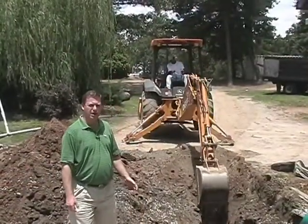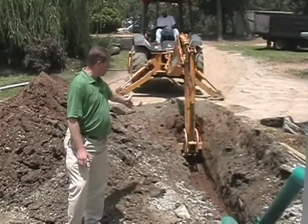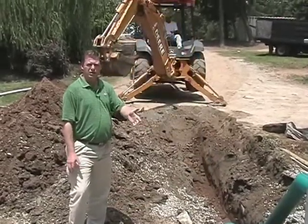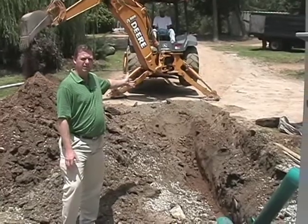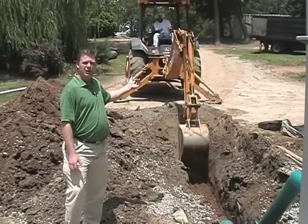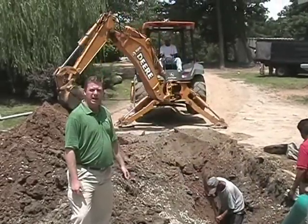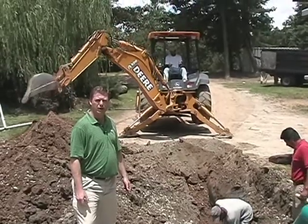Landscapes is in the process right now of digging the main trench line that goes from the pump station out to the course. They have the main line brought up between number two, behind the green on number nine, and are now headed up to number ten — within one day of attaching the system together and ready to pump water.